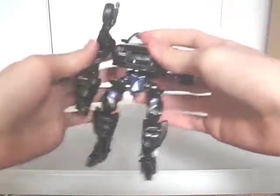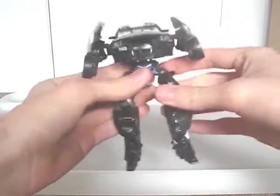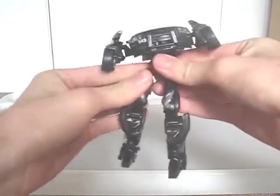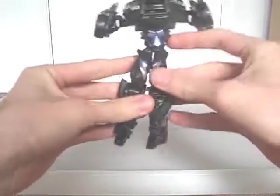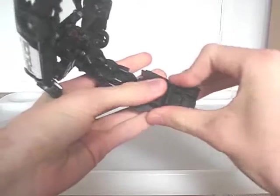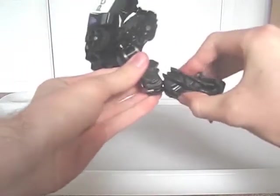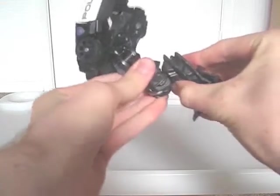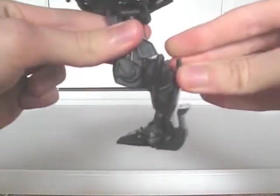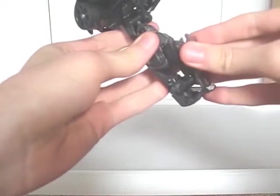Fold the arms up out of the way. Pull the hip joints down. Connect the legs together. Then push up the lower legs until they're in this position. Flip up the toes so they touch the knees.